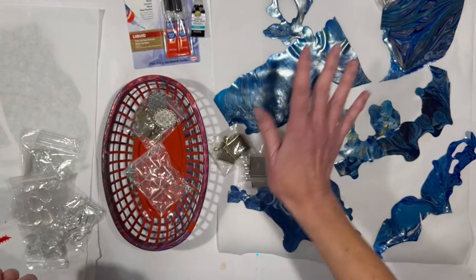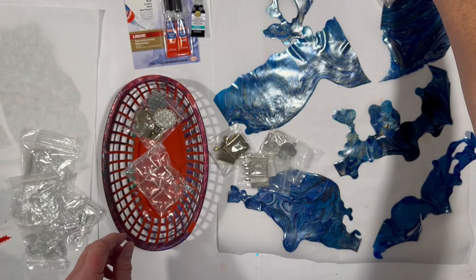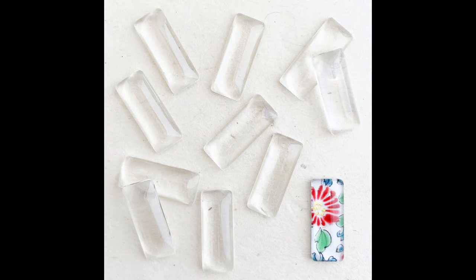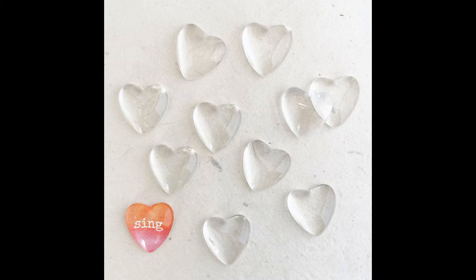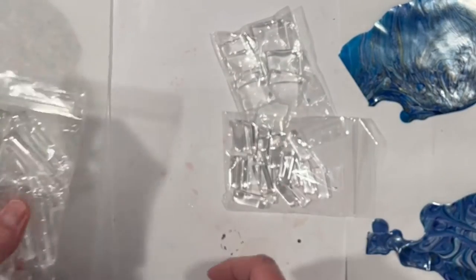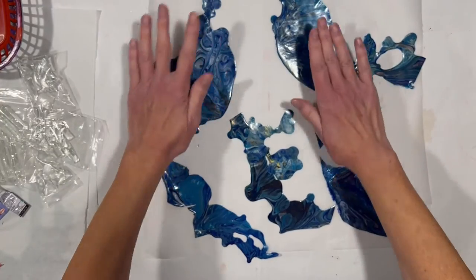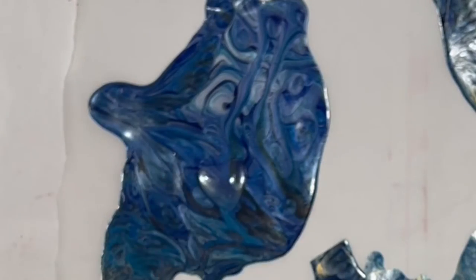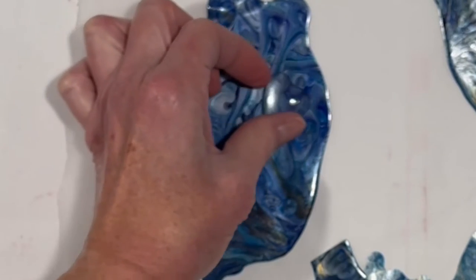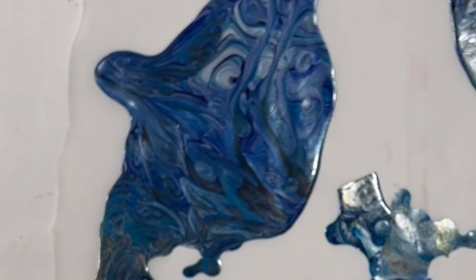We're going to start by using the other half of the backings, which are the cabochons — the glass pieces. These are basically glass blobs. You can make them with clear epoxy resin; I've seen people do it, but I've chosen to go the easy route and buy them pre-made. We have the squares, ovals, small rectangles, large rectangles, and hearts. What you do is get your skin, pick a cabochon, put it on the skin and move it around. The domed feature of the glass brings out slight magnification of the pattern underneath, and you find a place that looks really pretty.